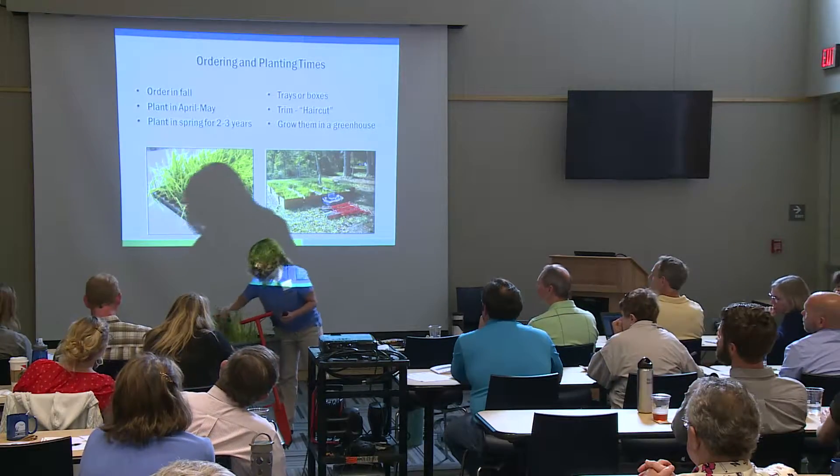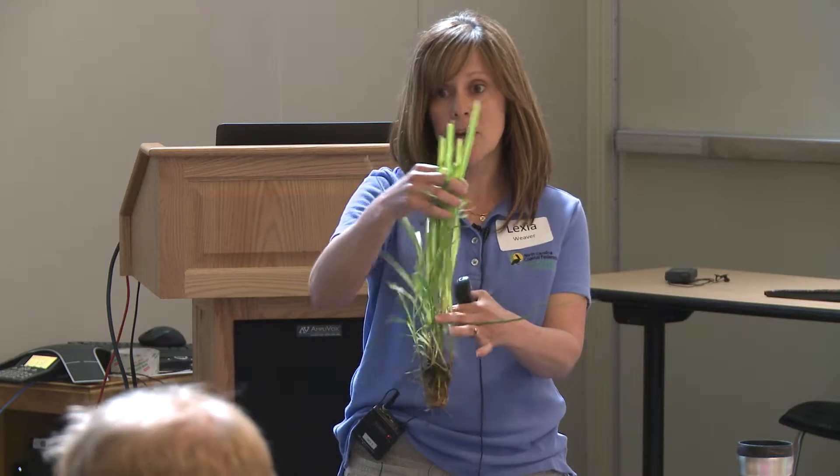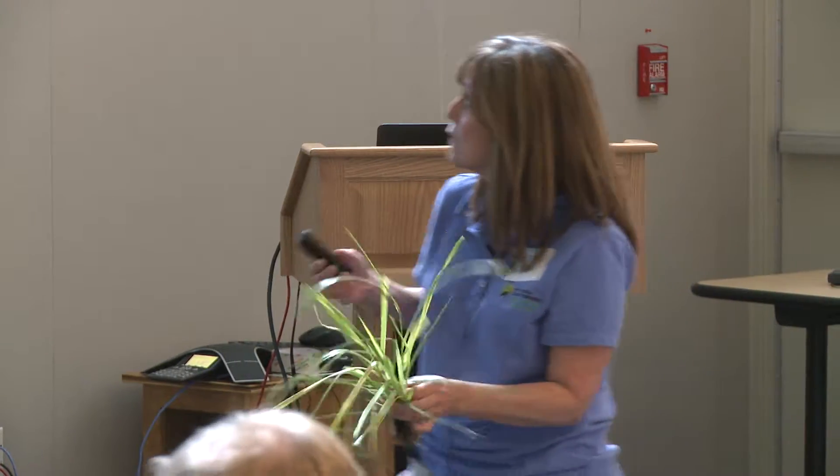Some lessons learned about planting: sometimes these grasses come from the nursery really tall and they flop over. You want to give them a marsh haircut — take your garden trimmers and cut them so they're sticking up straight when you plant them. If you have a greenhouse, you can grow these easily yourself. The nurseries are more than happy to share their secrets about growing them. You can go out, harvest the seeds, put them in the refrigerator — it's a relatively low-cost approach.